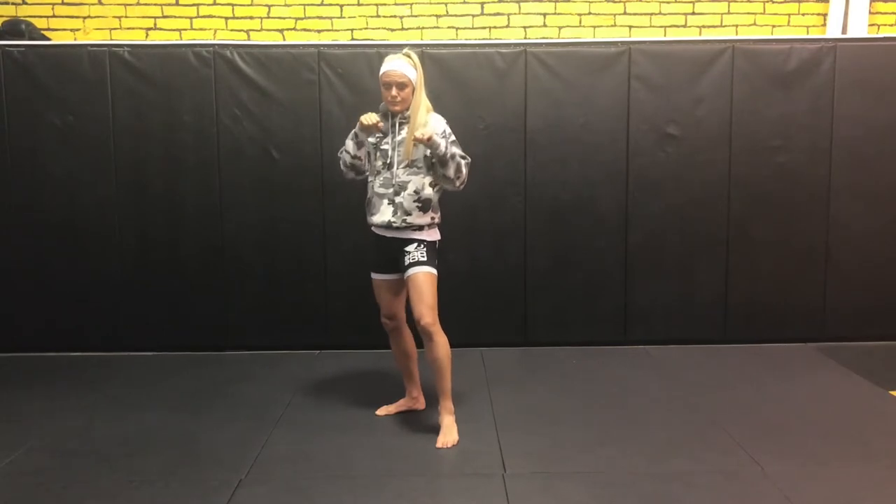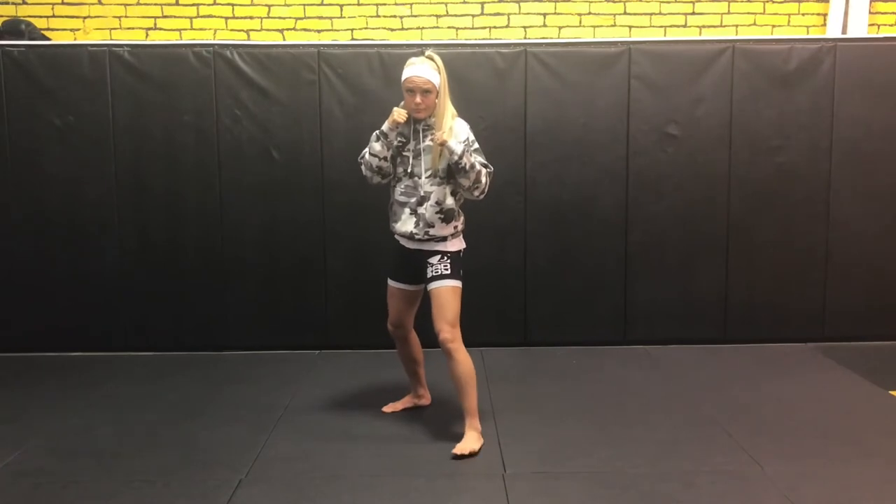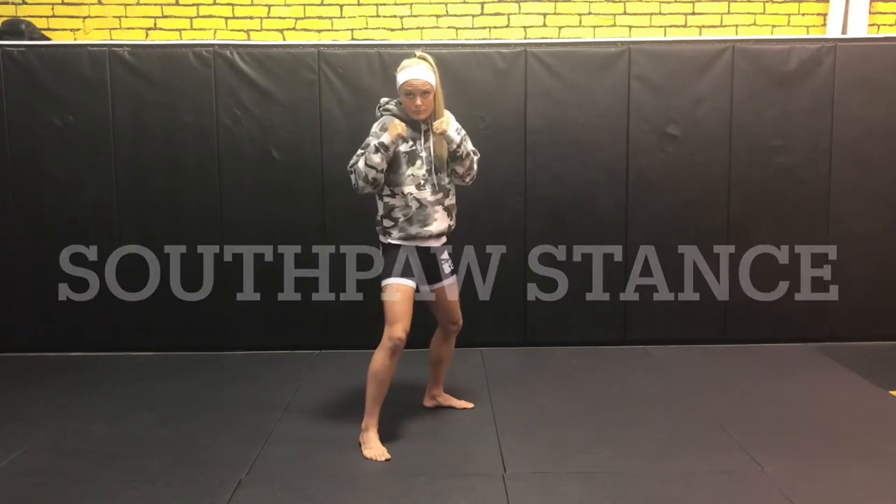If we go back to the normal kickboxing stance with that 50-50 weight distribution, if she changes from an orthodox stance and puts her power leg in front and her weaker leg behind, she is now in a southpaw stance.